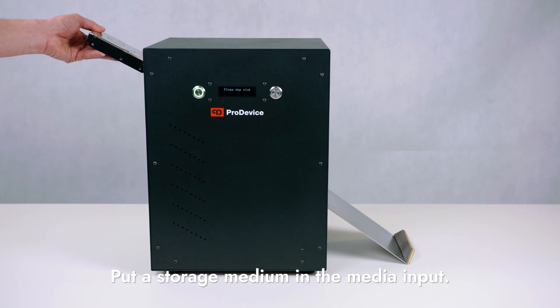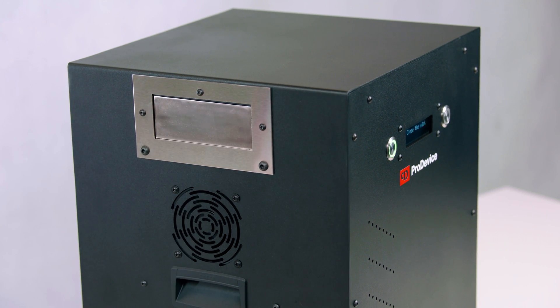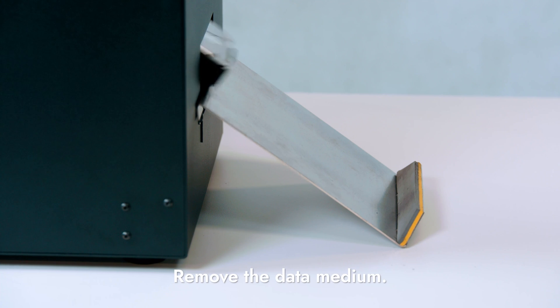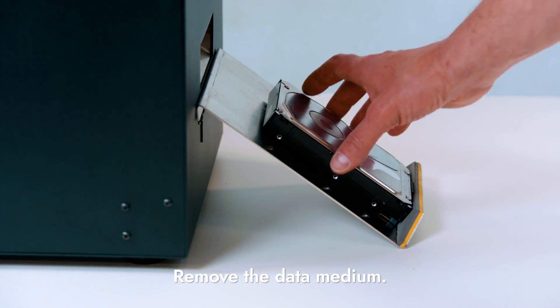Put a storage medium for degaussing in the media input. During the degaussing process, a strong magnetic impulse with the power of 20,000 Gauss safely and irretrievably removes data stored on the medium. Remove the data medium from the media slide.